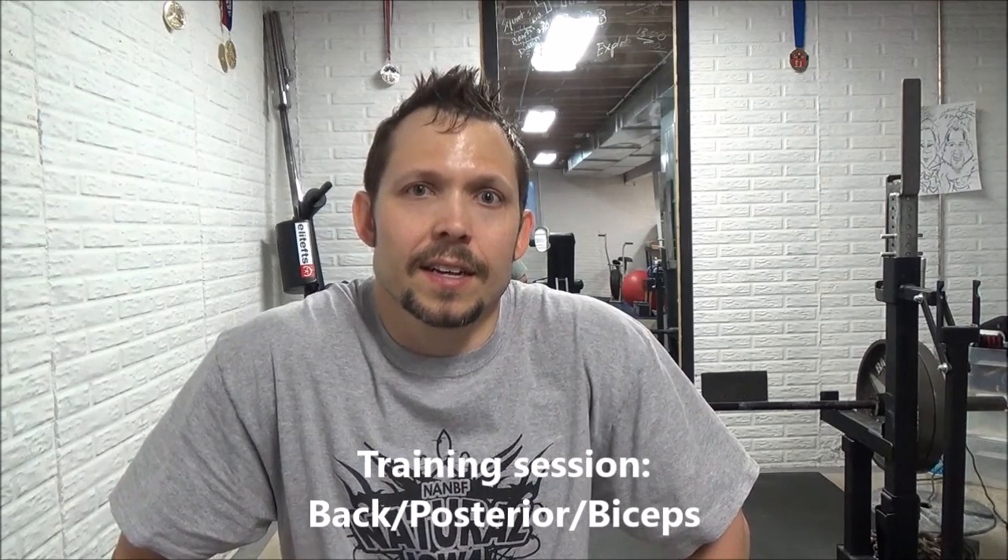Hey y'all, what's going on? So I wanted to give you some footage of today's training session. I did a little back, posterior work, biceps. So as you'll see through this video,